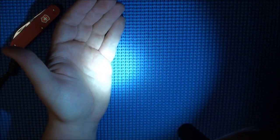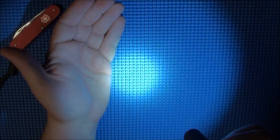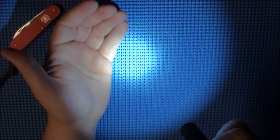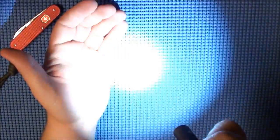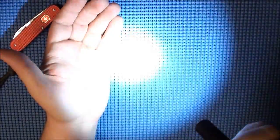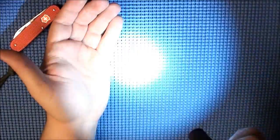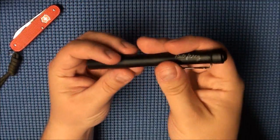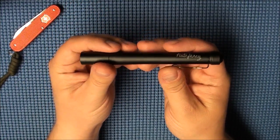And then you have high, which is 160 lumens. Now you're not seeing this completely on camera because the camera is adjusting for it, but that is really, really bright. If you cycle through the modes twice you get a strobe, then a high beacon, low beacon, and then an SOS. Really nice flashlight — love it.